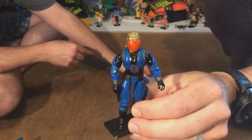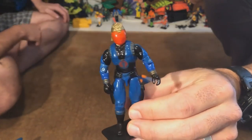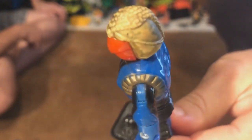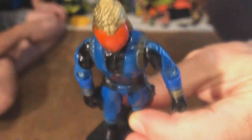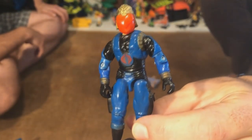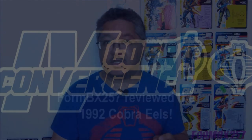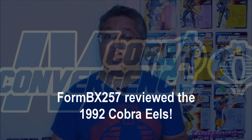It's a childhood Cobra Commander of mine, 1991. As you can see, the gold paint is all but gone. He's got this mutant flesh-toned head. But it's a fresh take on the Cobra Commander uniform. What do you think, Rob? It's a very unique take on the Cobra Commander uniform.